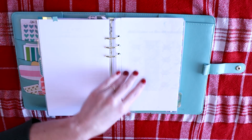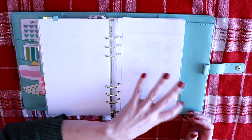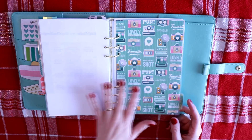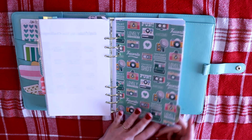Behind that is more routine stuff. This is my Betty Rocker printables that I have to get back into — I'm hoping anyway, I've gotten away from it. And then the last tab divider here is for my budget.